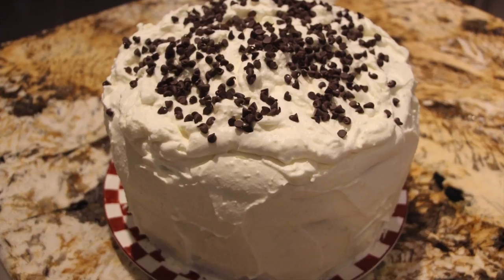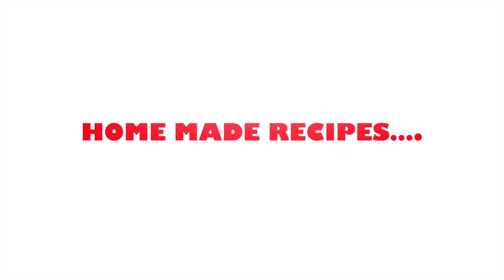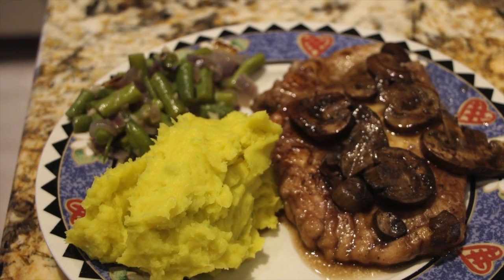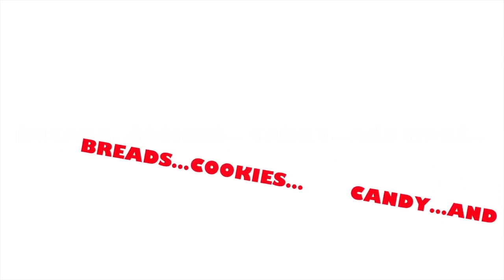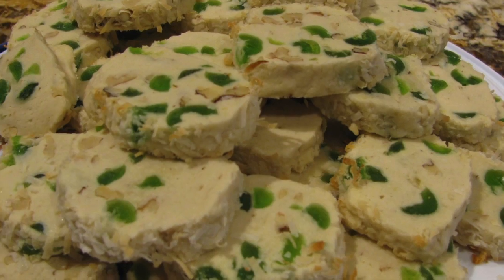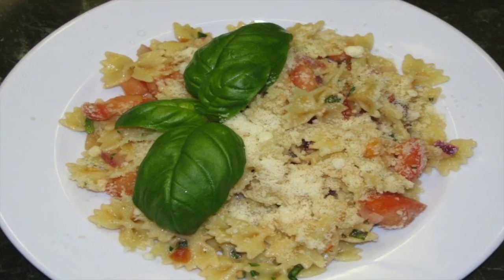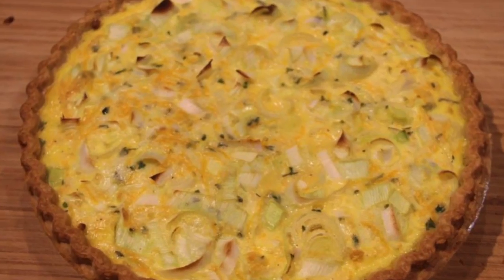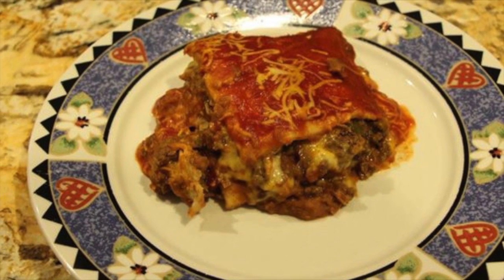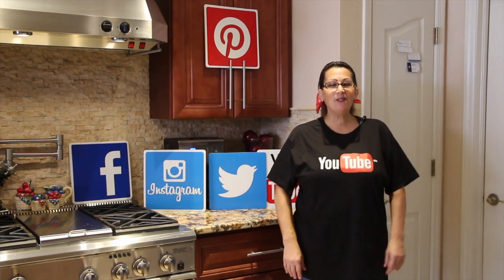This video is brought to you by R.I.L.A. Welcome to Cheryl's Home Cooking. Today I'm going to show you one of my family's favorite recipes, so let's get started.